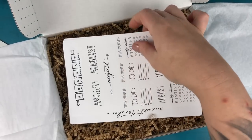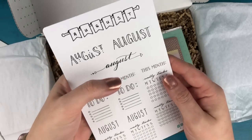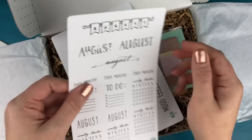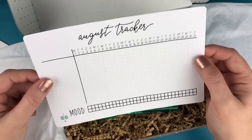And then after that, we have the usual stickers that come in each box. We have our August sampler — all individually kiss-cut stickers so you can tear those out and use them anywhere in your journal. And then we have the August habit tracker and mood tracker.